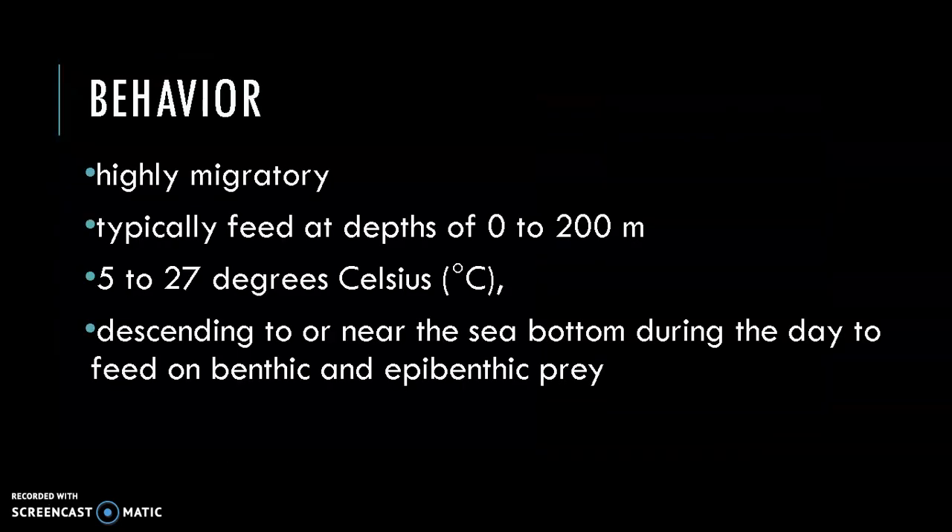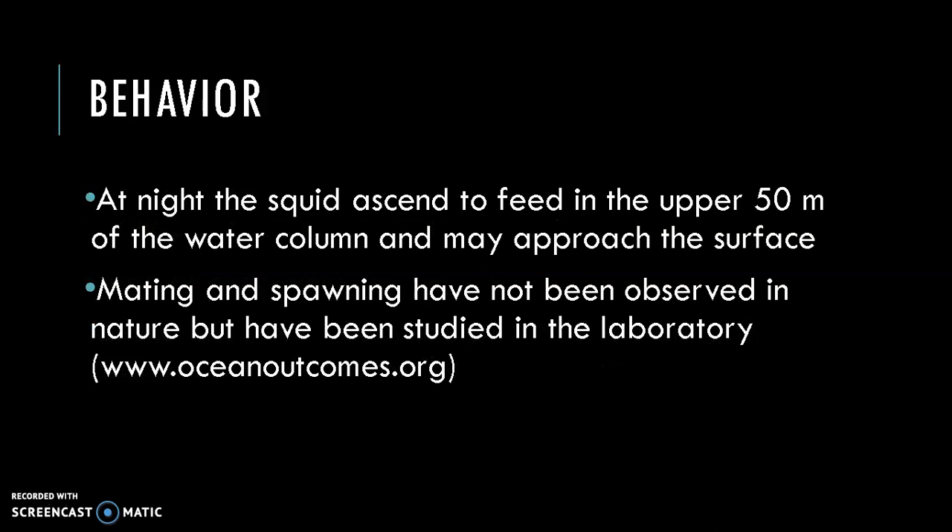Japanese flying squid populations are highly migratory, moving to forage and reproduce. The squid are found from 0 to 500 meters in depth, but typically feed at depths of 0 to 200 meters, in waters with temperatures ranging from 5 to 27 degrees Celsius. They often form large aggregations around ocean fronts, seamounts, and other areas where food is abundant. These squid descend to or near the sea bottom during the day to feed on benthic and epibenthic prey. At night, the squid ascend to feed in the upper 50 meters of the water column and may approach the surface. Jigging, which catches squid closer to the surface, is typically practiced at night.